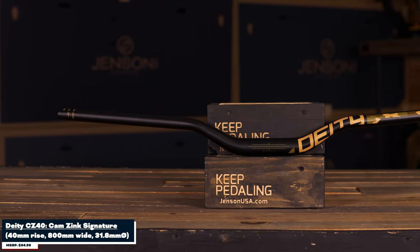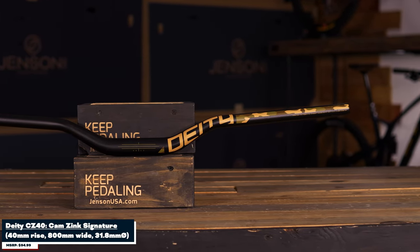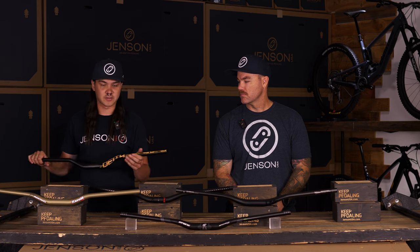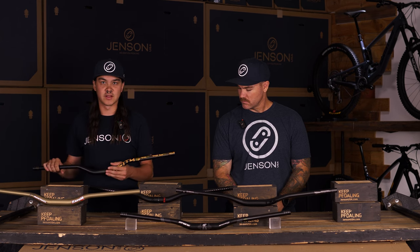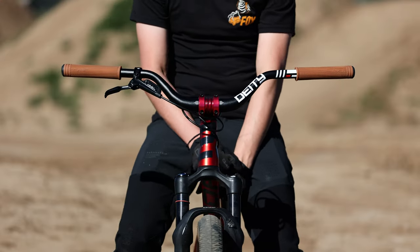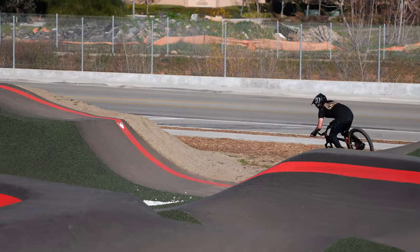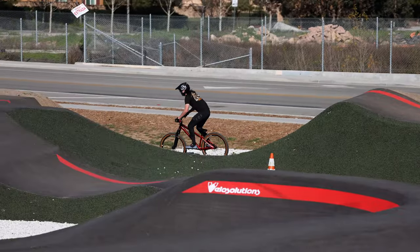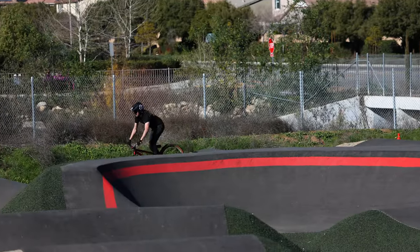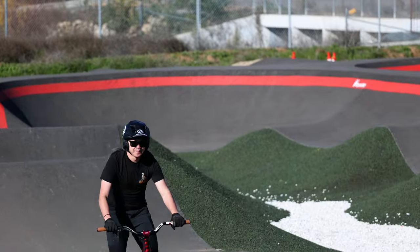This next bar we're going to go over is the Deity CZ40 bar. This is Cam Zink's signature model, and what he did with this is he went with something a little bit higher rise — 40 mil rise with a nice back sweep. He runs this height and bend because he has some shoulder issues. I'm personally a big fan of Deity bars, I've been running them for years. I really like how durable they are, and I've bent these bars before but still been able to ride with them. That's one of the advantages of aluminum — if you do get in a crash, you're still going to be able to ride and not worry about them snapping on you.